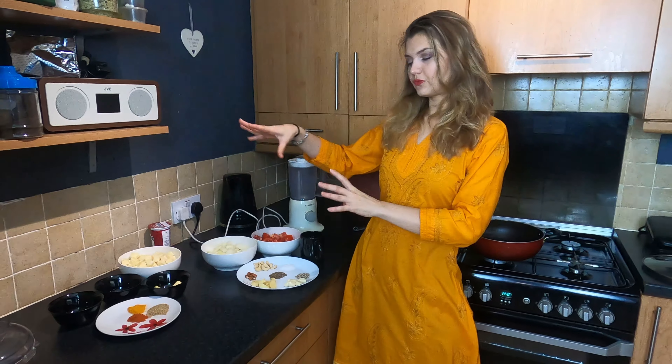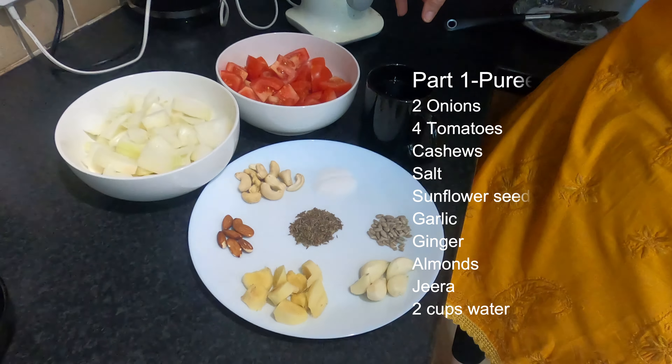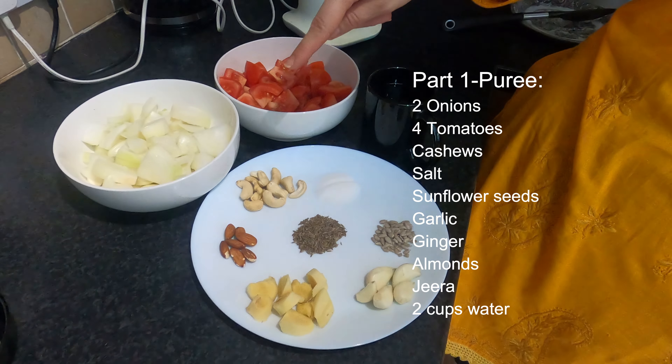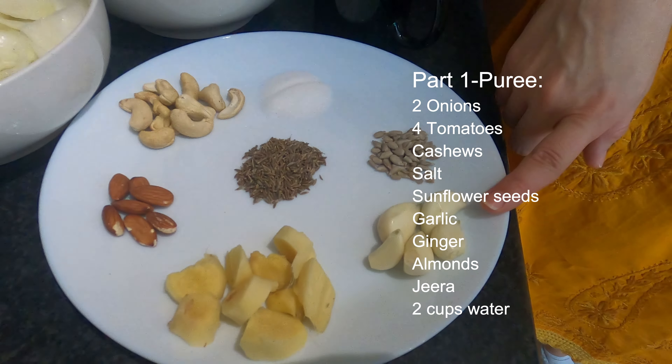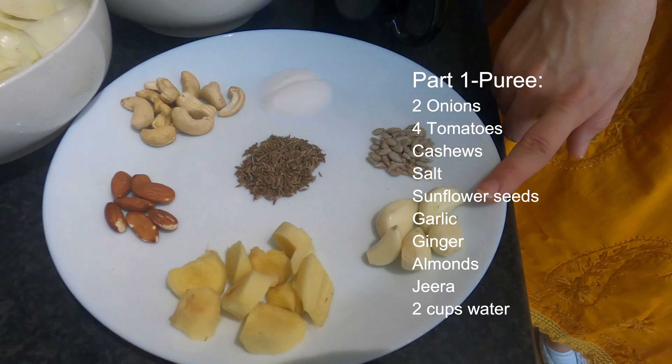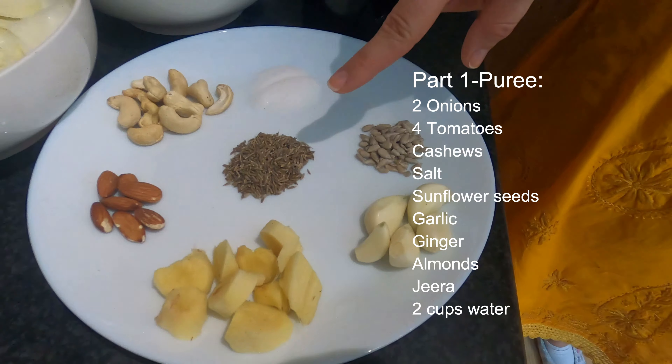Achyaji, mere dosto, let's begin. We have Part 1 of cooking and Part 2. We have dobiaz, char tamatar, we have kaju, namak, sunflower seeds, we've got lessen — about 5 of them — we've got adrak, we've got badant and we've got jira.